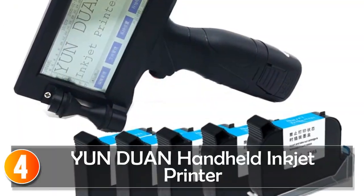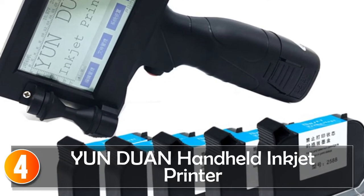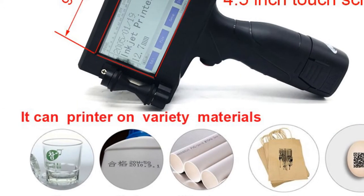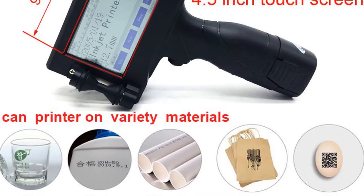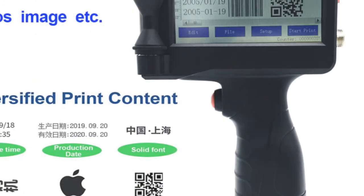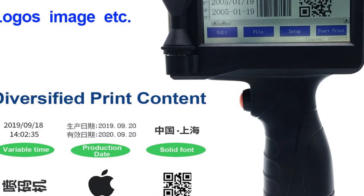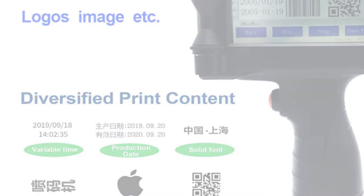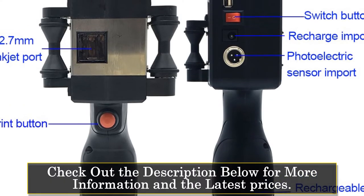At number 4: the Yunduan Handheld Inkjet Printer. The Portable Handheld Inkjet Printer by Yunduan is a versatile and user-friendly printing machine designed for commercial manufacturing applications. Made with high-quality plastic materials, this printer offers durability and reliability for long-term use. It is designed for various printing needs, including expiry dates, laser labels, QR codes, logos, and production dates. This versatility makes it an excellent choice for businesses in different industries.